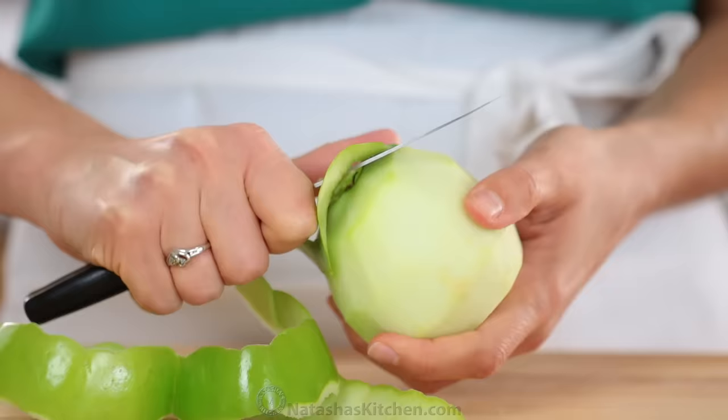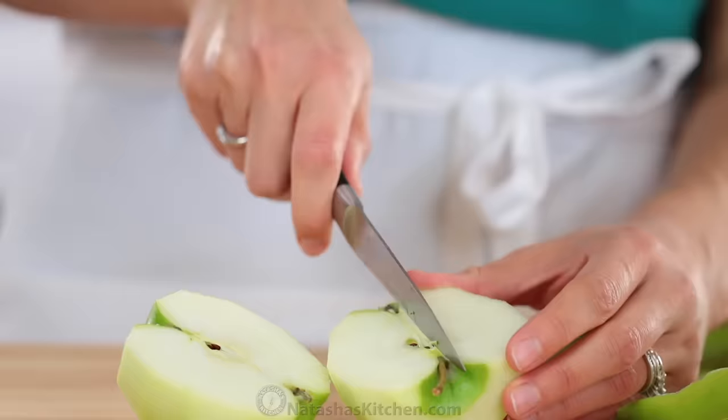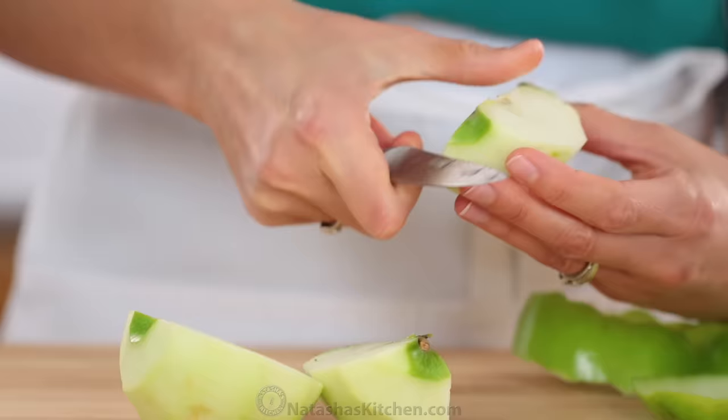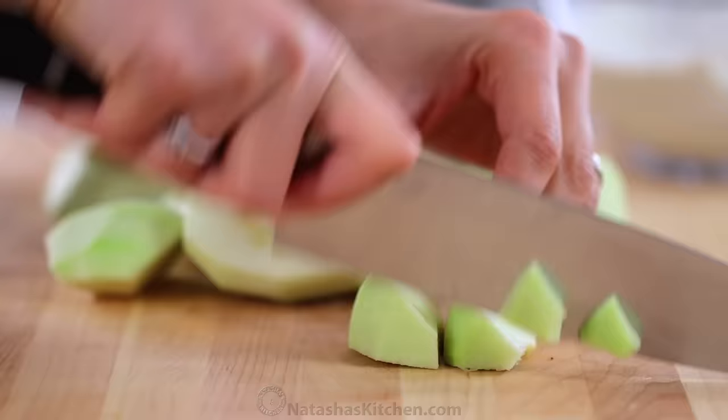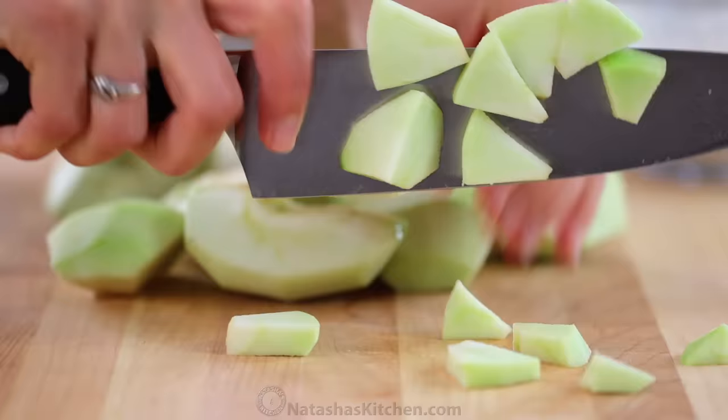Now peel, core, and chop three Granny Smith apples. We love Granny Smith apples for this, but any crisp, sweet-tart apple will work. Chop those into about a quarter inch thick pieces.